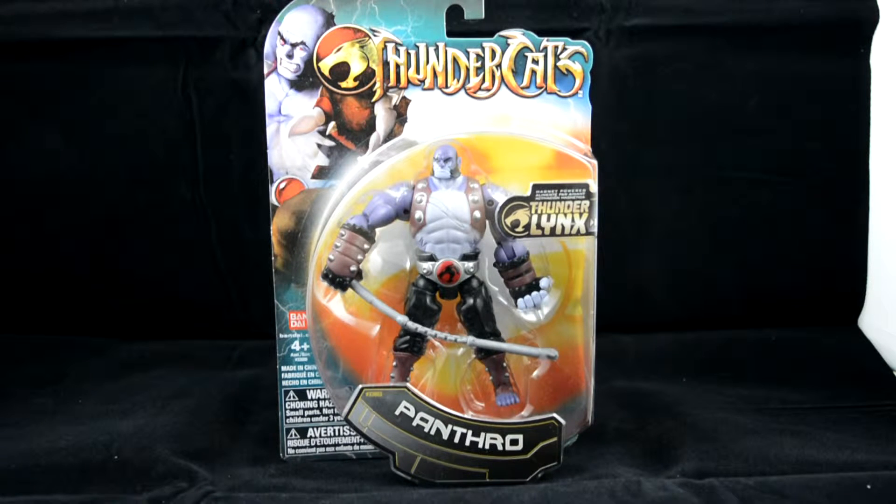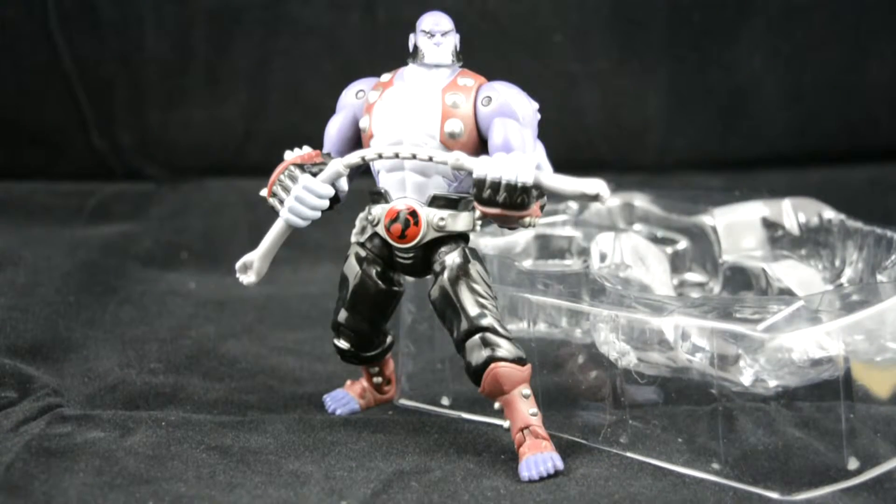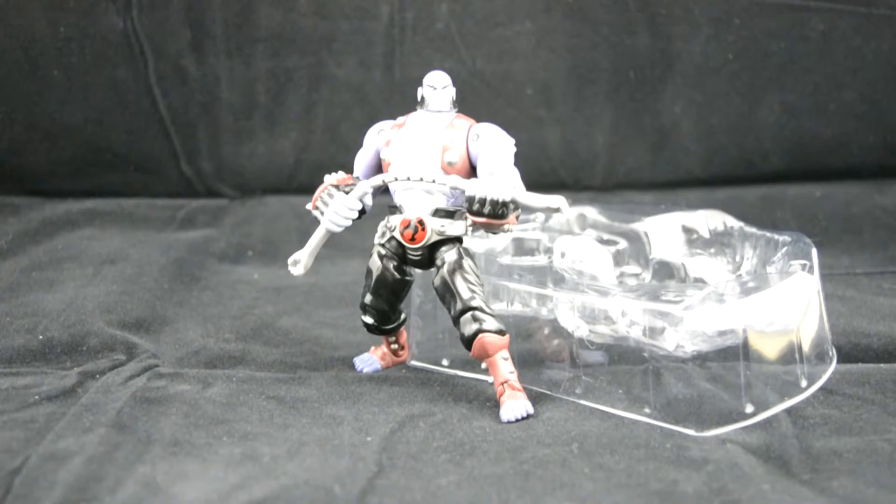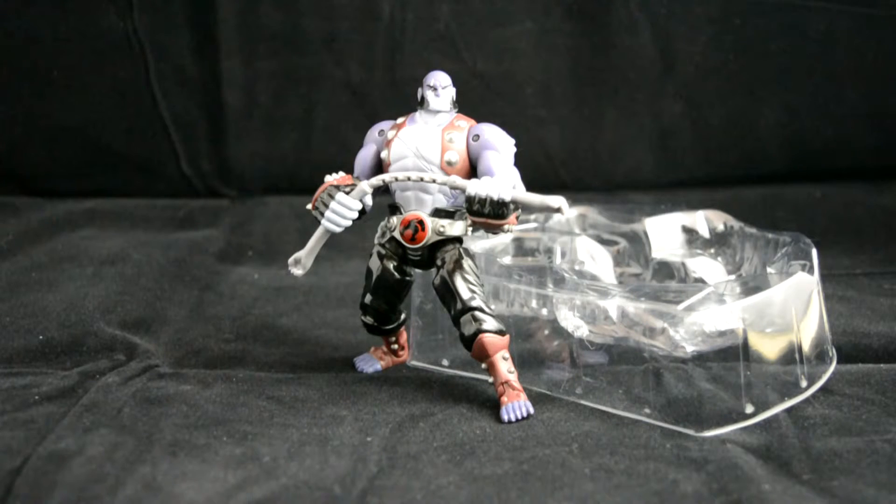Here we have Panthro out of the packaging. Please ignore the tray — this figure does not stand up very well, but he is a really cool figure. You just have to know what pose he wants.